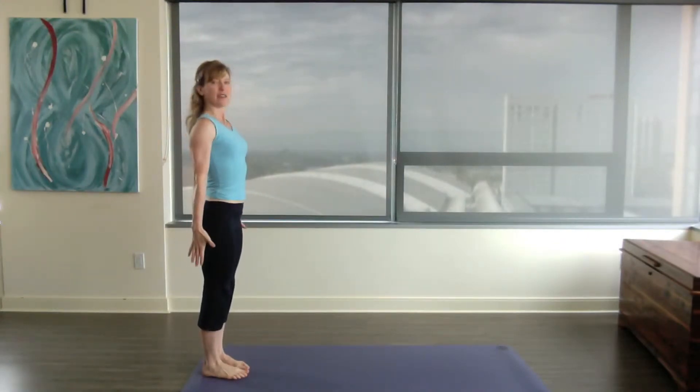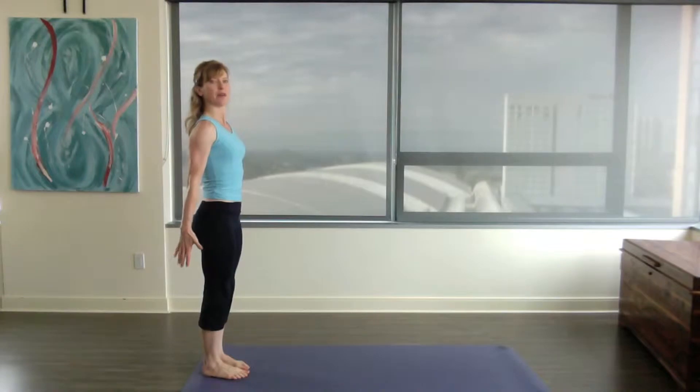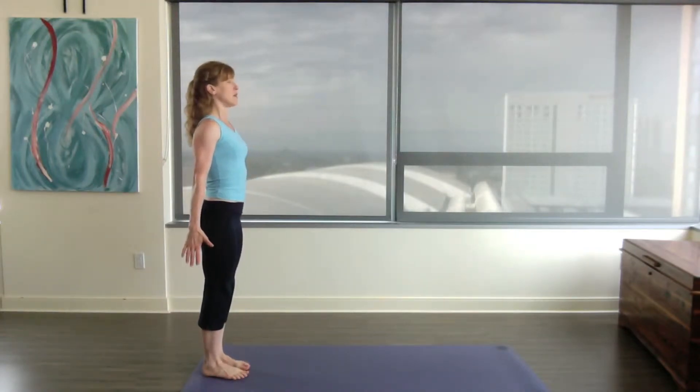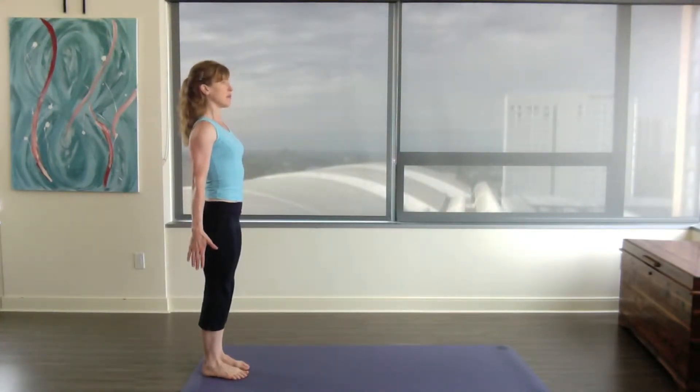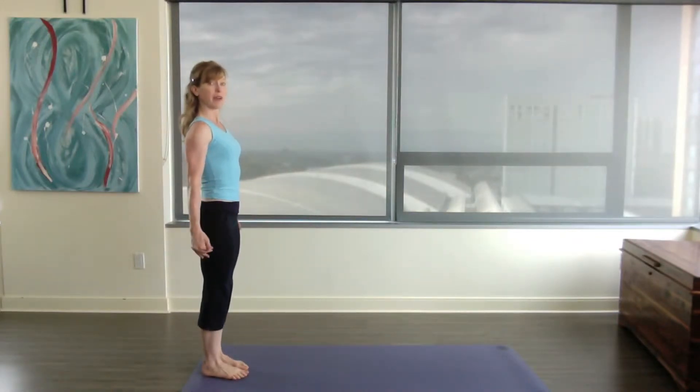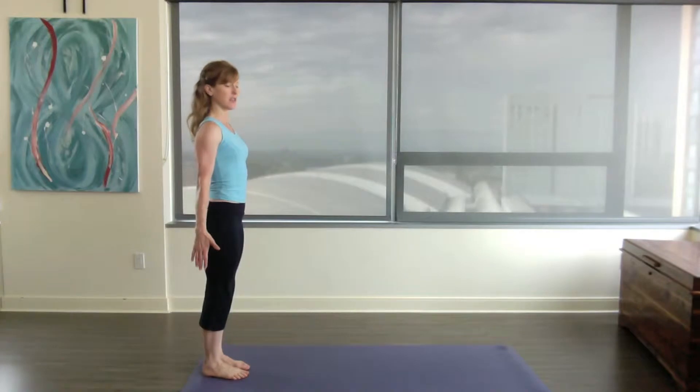Start in Tadasana: shoulder blades down, belly button back, ribs back, tailbone relaxed down, back of the legs pushing into the front of the legs. Top of the patella — the inner quadricep squeezes back — weight is over the arches.